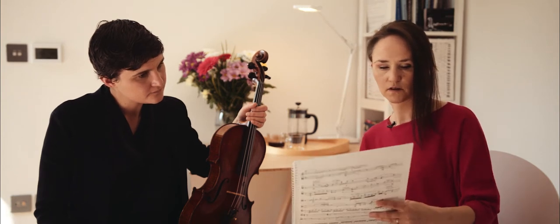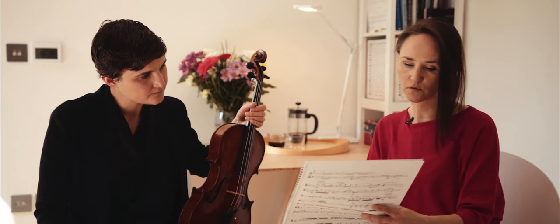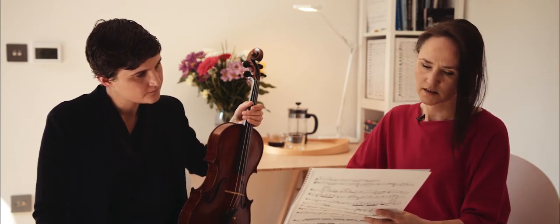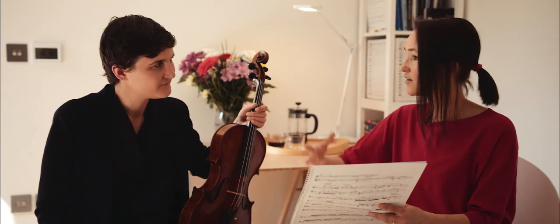And in this piece, I do light bow pressure here in measure 24, for example, in a sense of an ethereal sensation within this lyrical line.